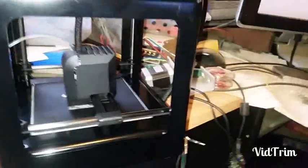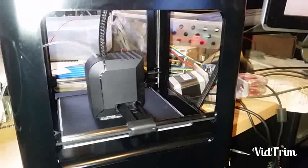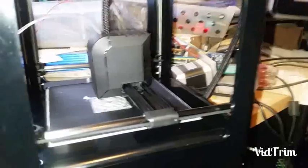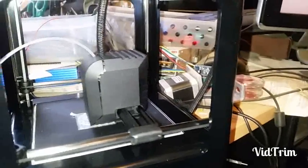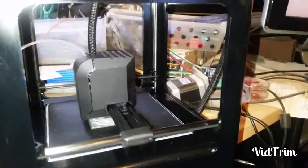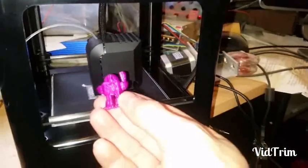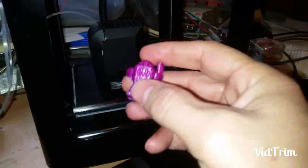I got my Micro 3D printer in today. This is actually the first print I'm doing — this is a thumbscrew. I just got it about half an hour ago; pretty easy to set up and get started. This is the test print that came with it, but the arm was broke off.